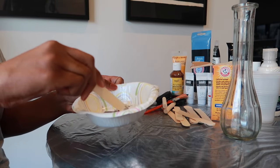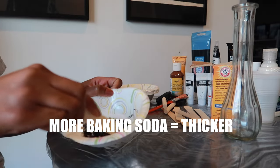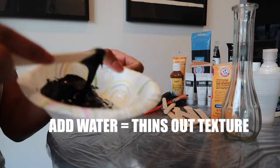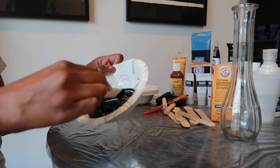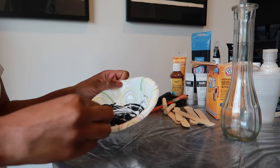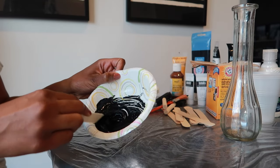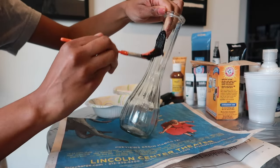Put as much baking soda as you want. The more baking soda you add, the thicker the consistency will be. If you make it too thick, just add water to loosen it up; add more baking soda if you want to thicken it. I wanted mine a little thick because it was black — a deep color — and I wanted you to still see the grainy baking soda particles to give it that stone look. As you can see, this one is pretty thick, so then all you're going to do is apply it.